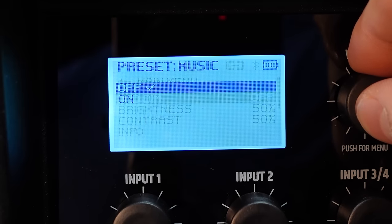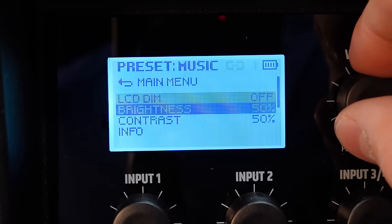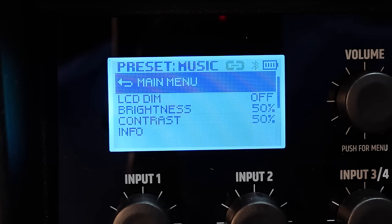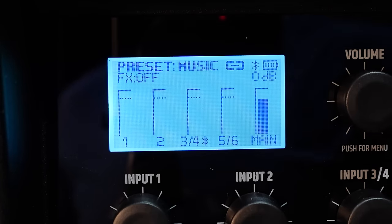In the settings menu, you can do LCD dimming — turning it on or off — as well as adjust brightness and contrast. And then of course there's info and factory reset. That covers all the settings on the back screen.